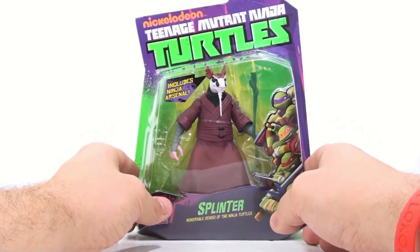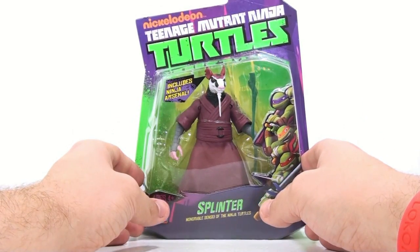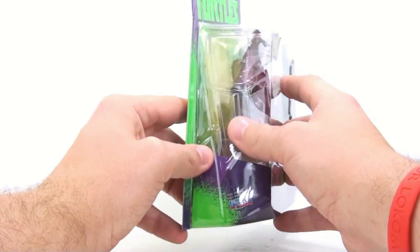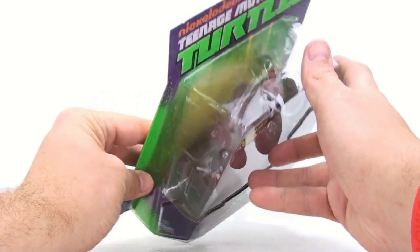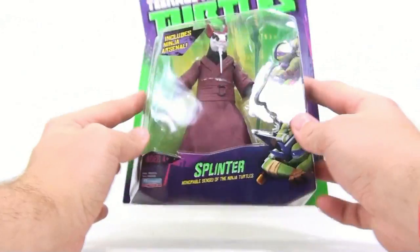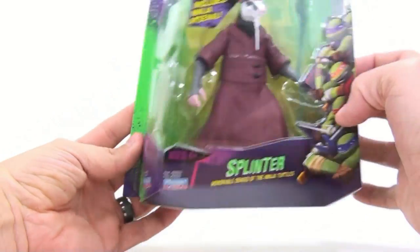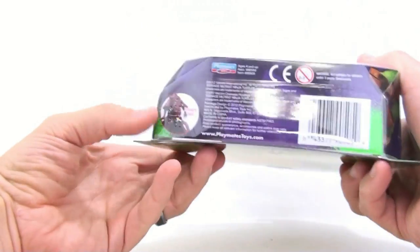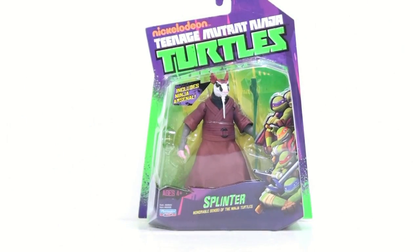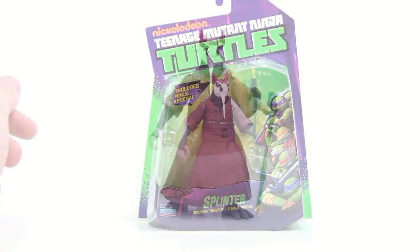It definitely sounds like they're relying on some of the original cartoons from the 80s. One thing I just noticed: the clamshell packaging is actually shaped like the back of a turtle shell, which is really cool. Also, 'insert tail' — his tail comes as a separate piece, so there's some assembly required. Let's get Splinter open and see how cool he actually is.